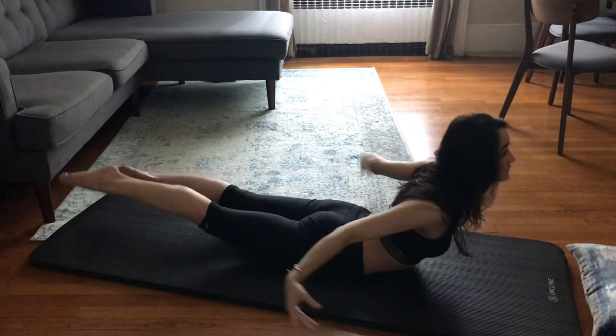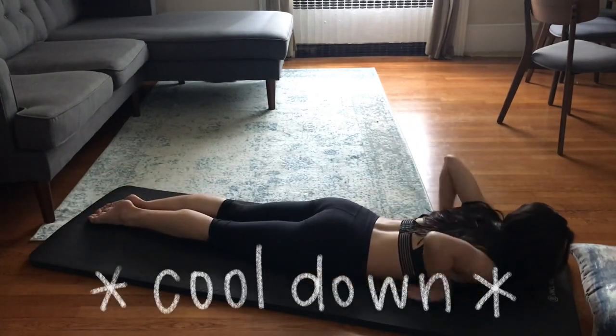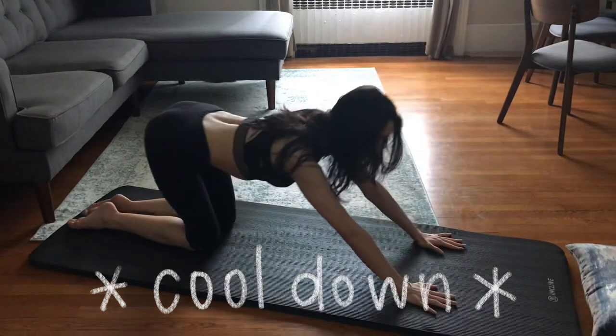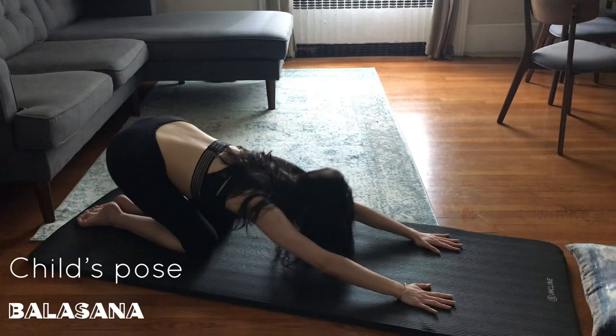Whew, we made it. Time for some cool-down stretches. I start with child's pose, which helps me regain my breath. Also stretches my glutes, hip flexors, knees, and spine.